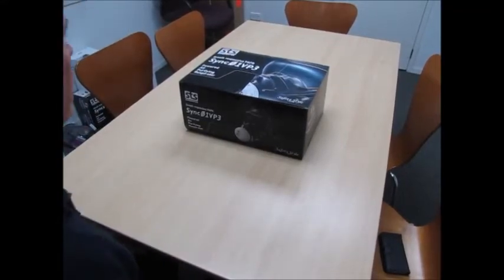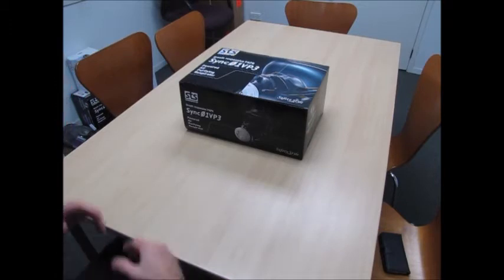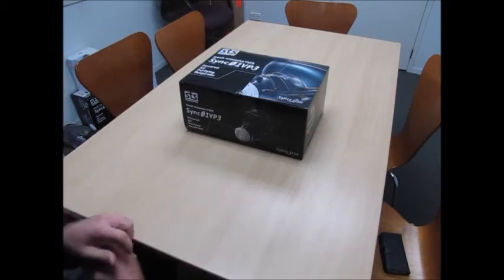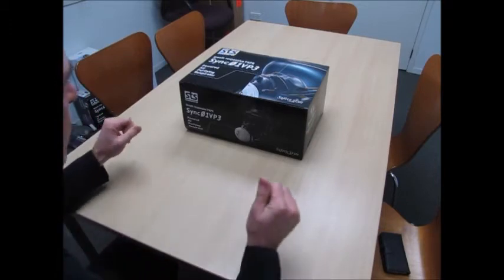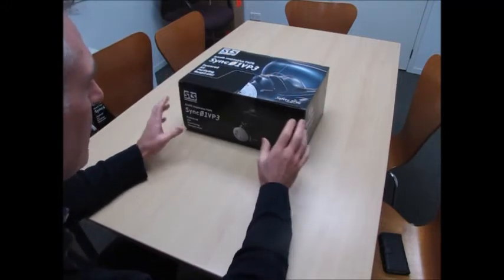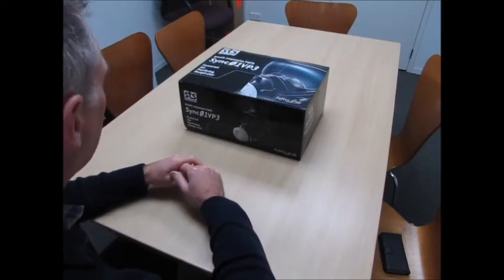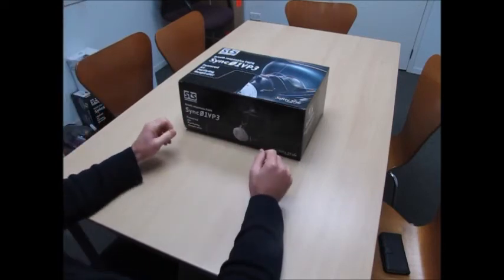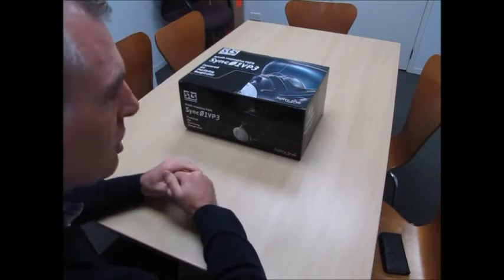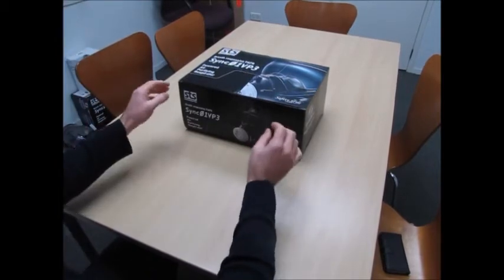Here we are with our new Sugamatsu breath-responsive PAPR, which is a Powered Air Respirator. I'm pretty excited about this — it's just new in the country and it's designed specifically for the asbestos removal industry, or anyone who's dealing with fine particulates. It solves a lot of problems that a lot of PAPR units have. Today I wanted to show you what you get when you open the box and point out some of the features as we go.